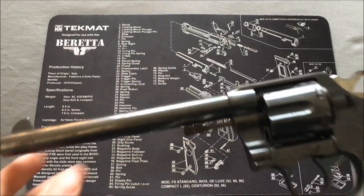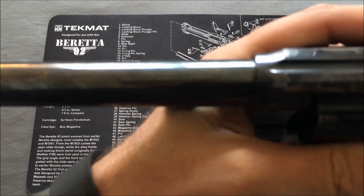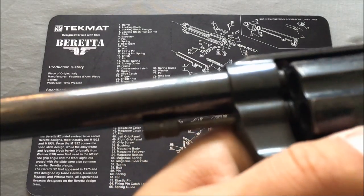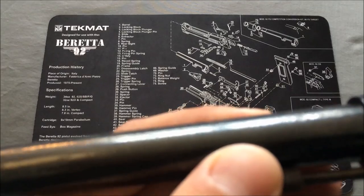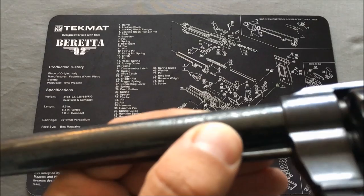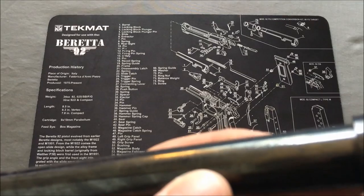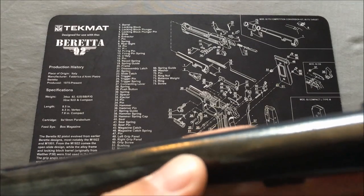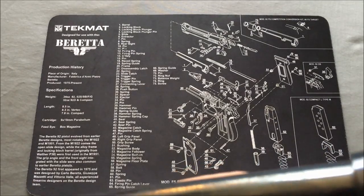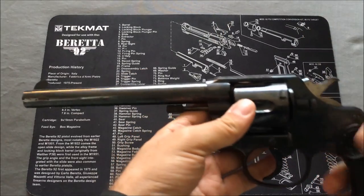There are some really cool markings on it. On the side it says 'New Service 38 WCF,' and on the top it talks about being manufactured by Colt, Hartford, Connecticut, USA. It gives three dates: 1884, 1900, and 1905. Those three dates signify certain patents for the design itself.